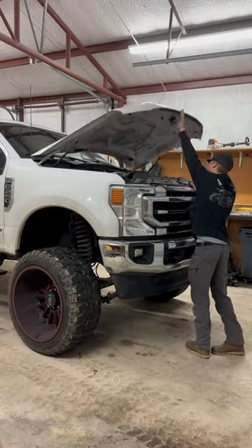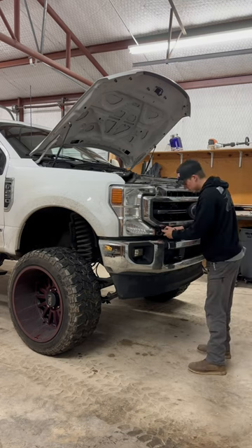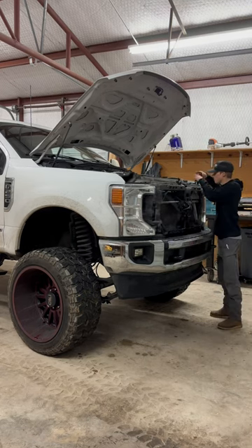Today I've got this 2022 F-250 in the shop. This customer dropped it off to get rid of these factory halogen headlights, as well as adding my 21-inch grill light kit and some other upgrades.